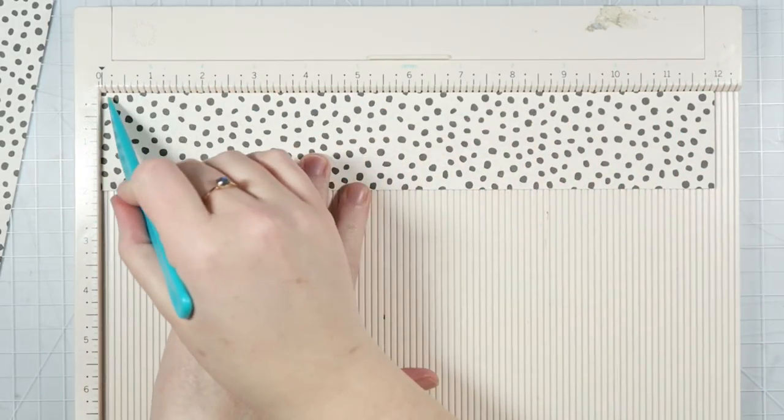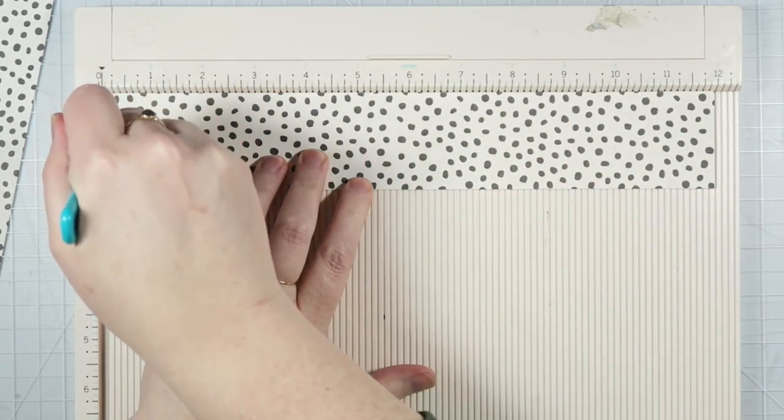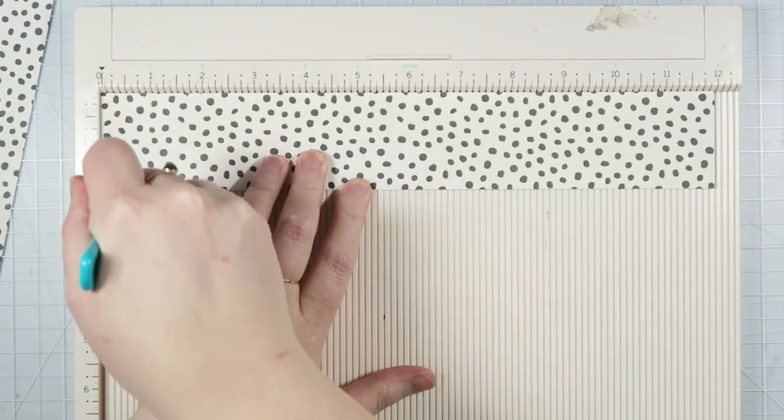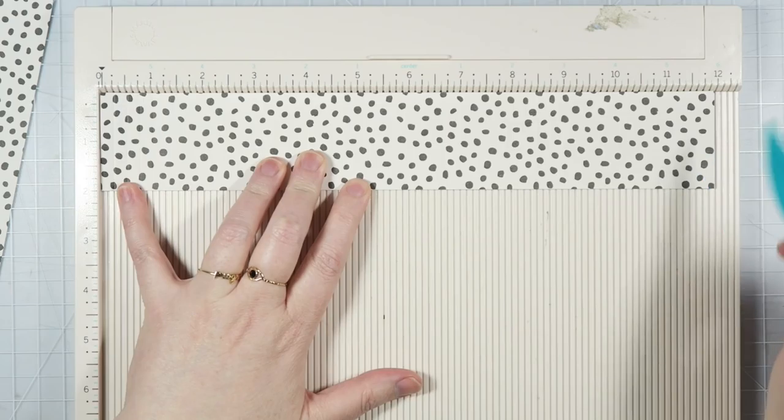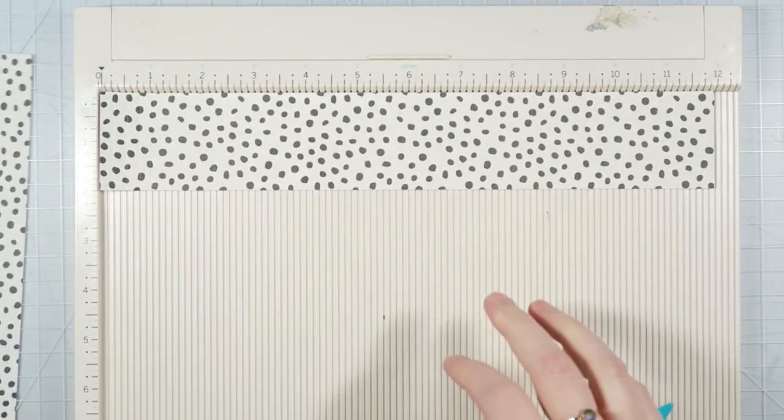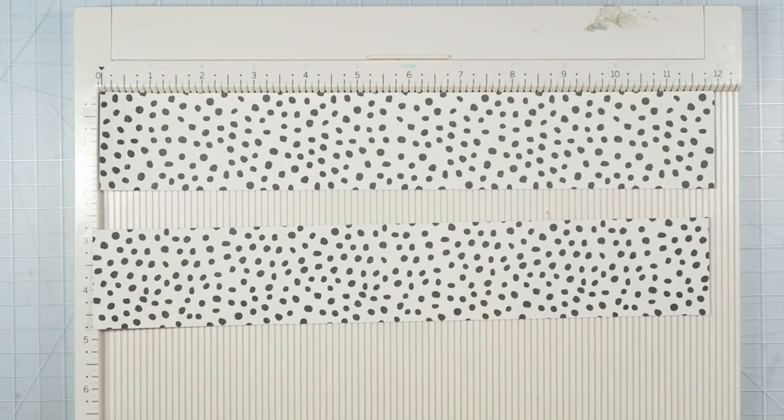Trace around them with a pencil and then just cut them out by hand — it's totally doable if you don't have a die machine. What I'm going to do now is put the long side of my paper up against the top edge of my scoring board and score every quarter of an inch all the way down the whole length of my paper. I'm going to do that for both pieces and then I'll be right back.